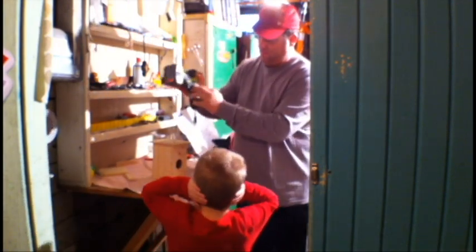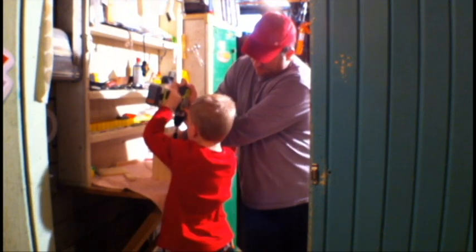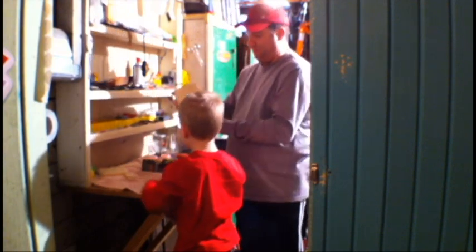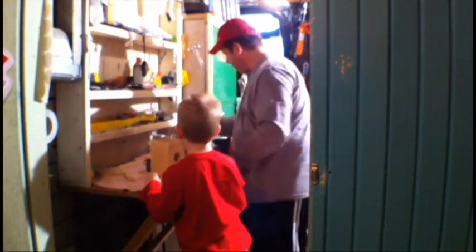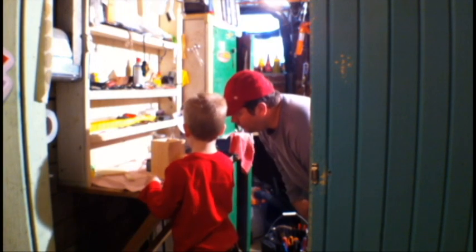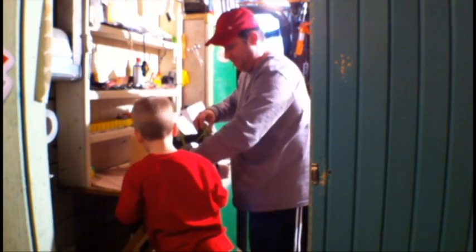I do believe. Here. Go. You're going to do it. It's flat. There's the bottom. We're almost there, huh? Yeah. I like our birdhouse. Yeah, it's pretty cool. Boom.